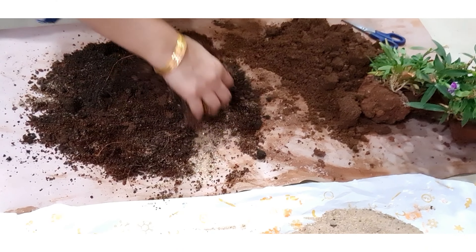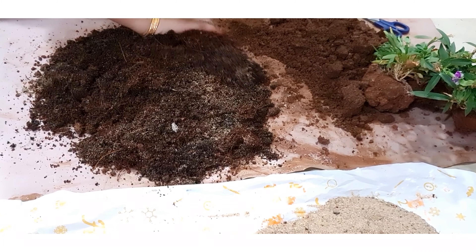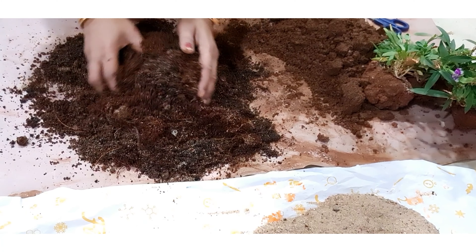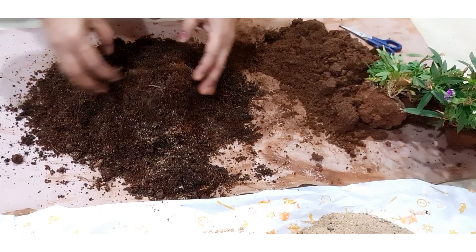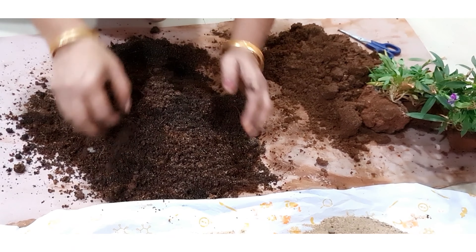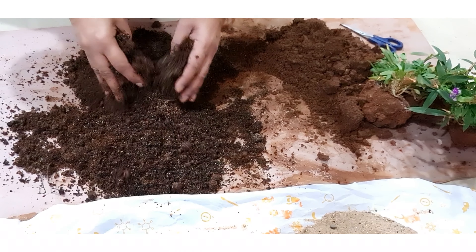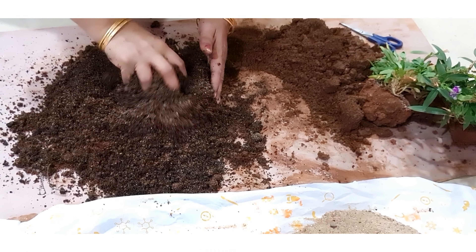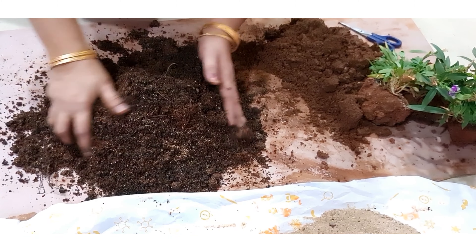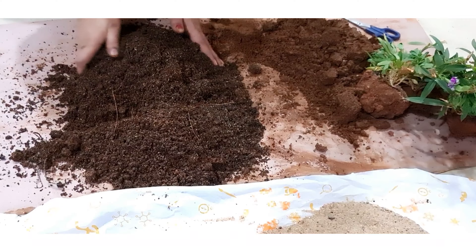Our universal potting mix is ready to use. I hope you learned the secret recipe of our beautiful indoor gardening. It should be lightweight and drain well, and it contains enough organic matter to hold moisture. Our recipe contains all of those properties and is also nutrient rich.